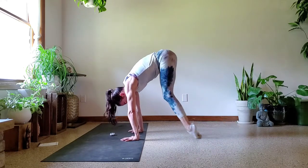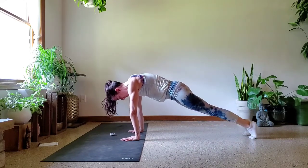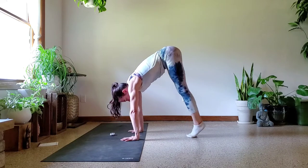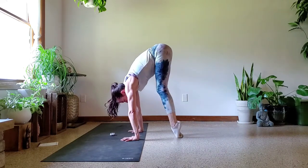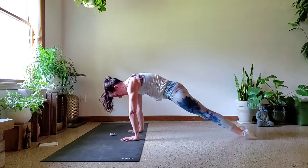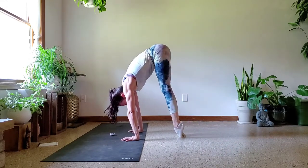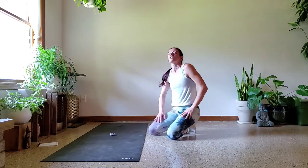Even with my socks on I'm feeling a little bit of floor burn — maybe next time I'll use wool socks. I can't slide as nice on the tops of the toes. Push and extend. Last two, you can do it. Last one, hips high. And lower it down. Let's rest for 30 seconds.